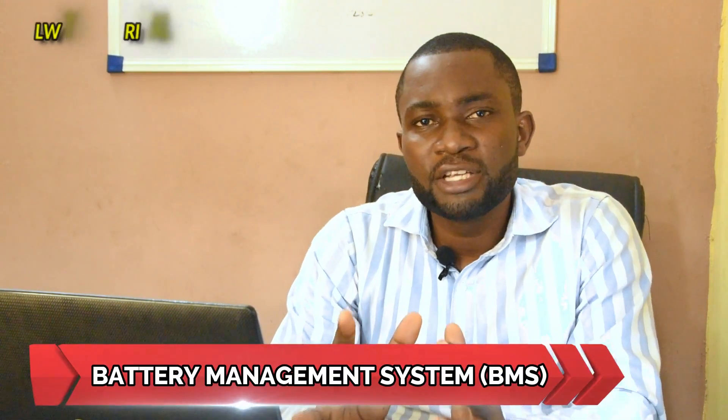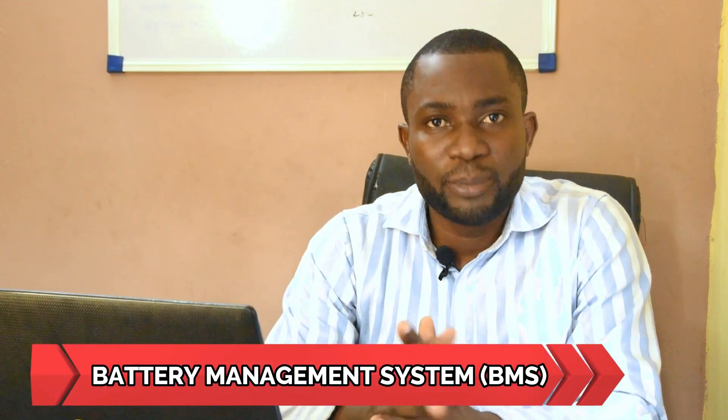Good viewers, my name is Dalit Inokoka and I welcome you once again to Dell with Electrical YouTube channel. Today we shall be discussing the battery management system, which is usually called the battery equalizer.